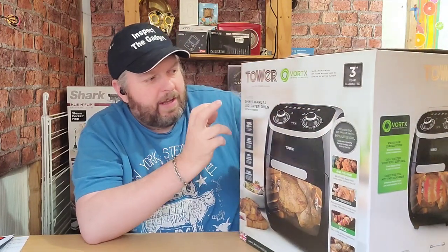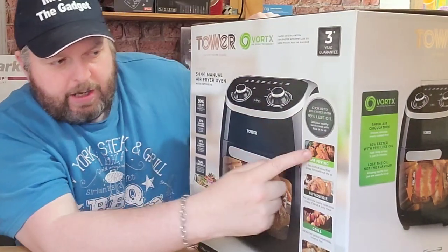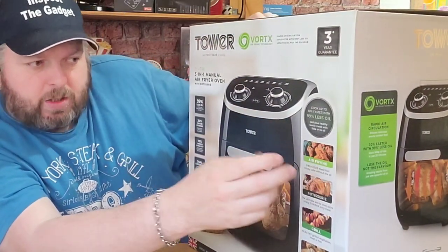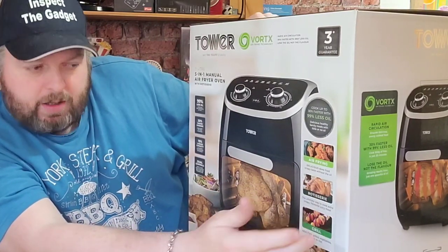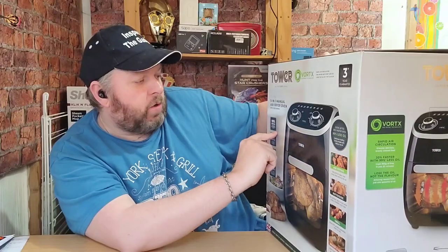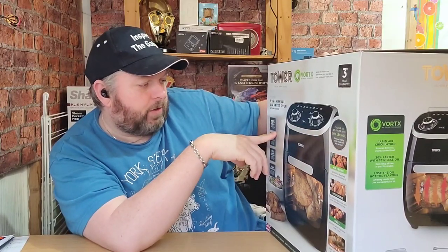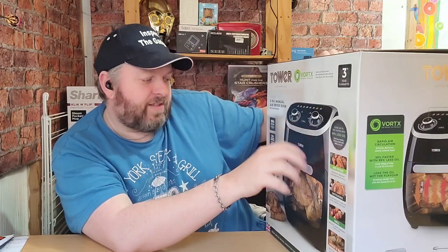I'll just tell you a little bit about it first. It's made by Tower. It's a 5-in-1 air fryer oven and you can do air frying for your crispy chicken, you've got a rotisserie, you've got a grill, you can roast and bake. It uses 99% less oil, so just use one spoonful. 30% faster cooking, 75% larger capacity compared to other air fryers.